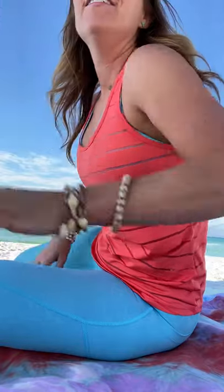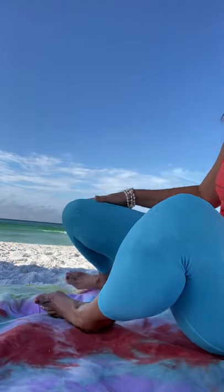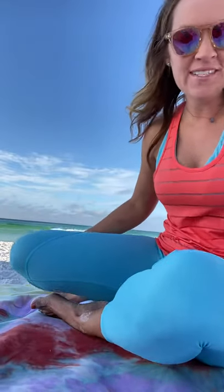Good morning everybody. We are here at the beach in Destin. It's absolutely gorgeous. The sand is white, the water is beautiful emerald teal.